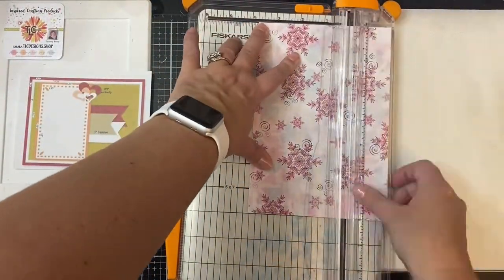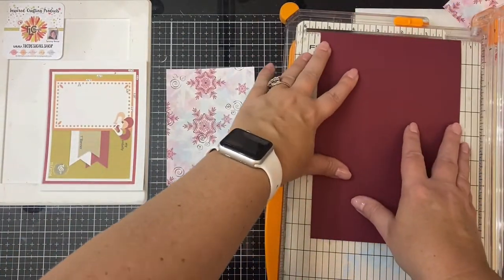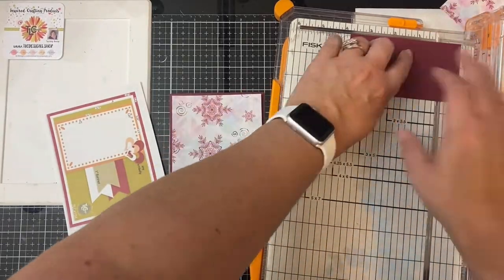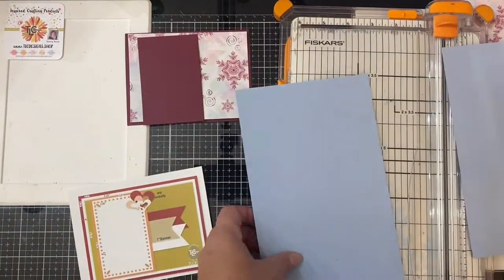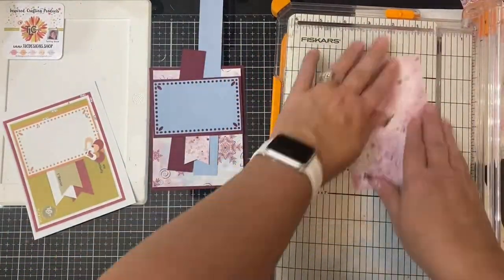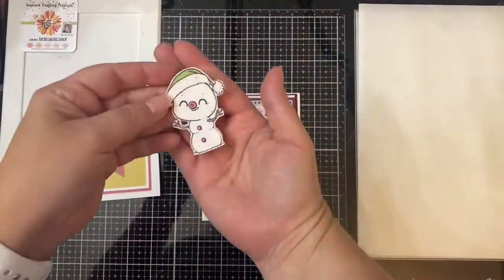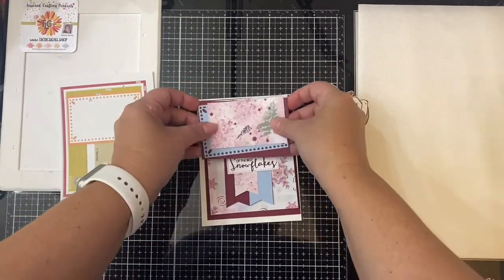For the second card, I'm using a different pattern for the background. This time I'll be turning the sketch and using it to make a portrait card rather than a landscape card. Just like before, I cut the background piece down to three and three-quarter inches by five inches and cut my layered pieces out of the burgundy cardstock. I'm using the rectangle die on a piece of light blue cardstock. I won't explain each step since it's very similar to the first card, but you can see all the pieces I have here to put together. I colored and fussy cut out the other snowman off camera, then glued everything down.